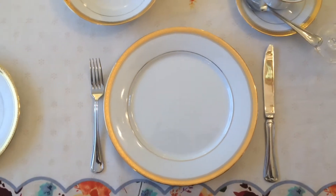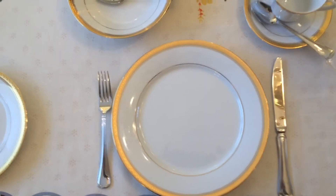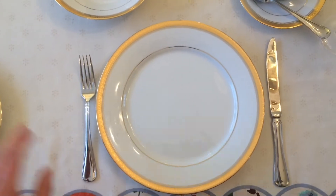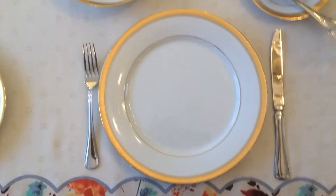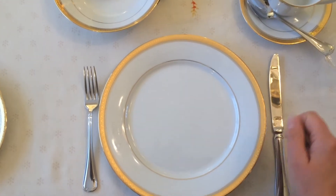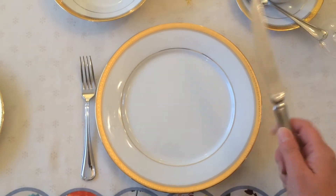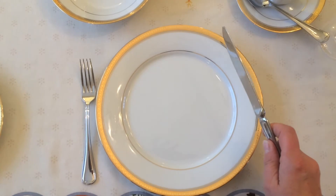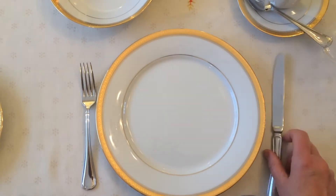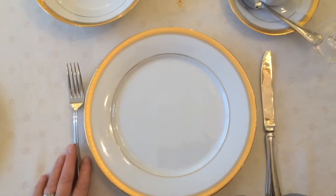Now you have your main course. You have your knife on the right side and your fork on the left. That seems a little funny, because most of us — including me — are right-handed, so we'd expect the fork to be on the right. But it's actually the knife, because you need your dominant hand to more carefully use a knife than a fork. Knife is always on the right and fork is always on the left.